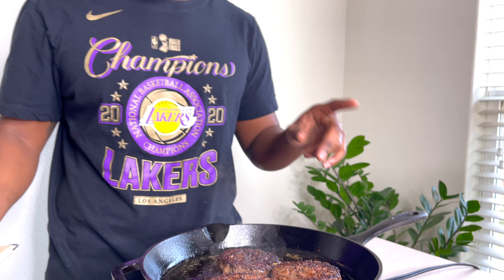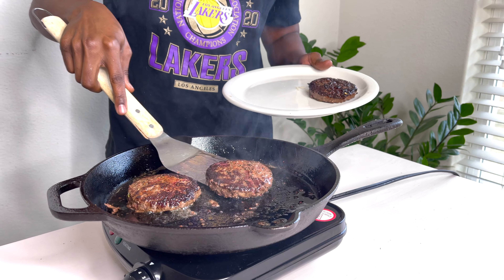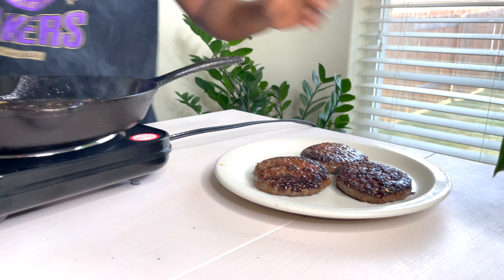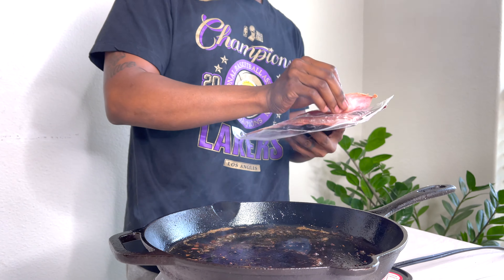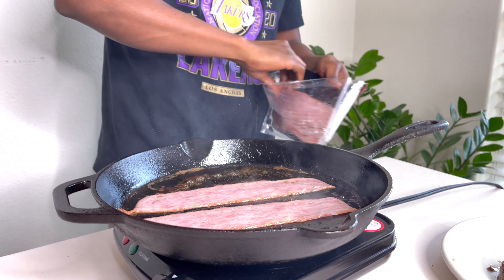Let's start getting our bacon out. I'm going to put some of my bacon in here and I can actually cook some in my air fryer. So I'm going to throw some in my air fryer, get those done and I'll be right back. Get your bacon cut into a couple pieces and lay those bad boys right there. These are pretty big pieces, so I think three is usually enough.